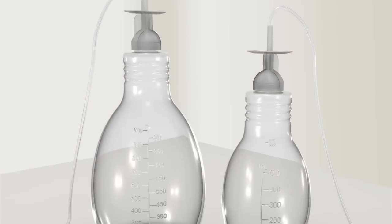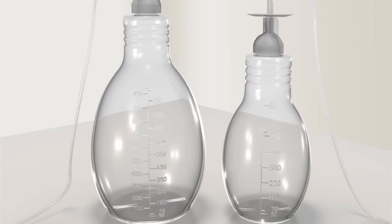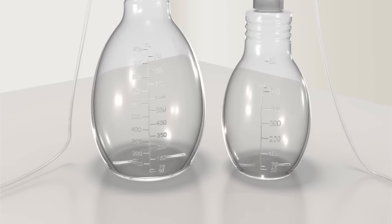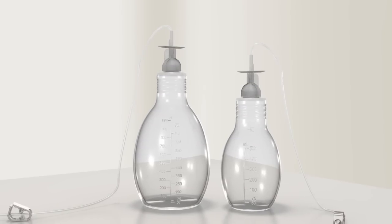You'll drain your fluid into Plurex drainage bottles specifically designed for use with your Plurex catheter. These bottles come in two sizes: 500 milliliters and 1000 milliliters. Preparation and use of each bottle is the same regardless of size.